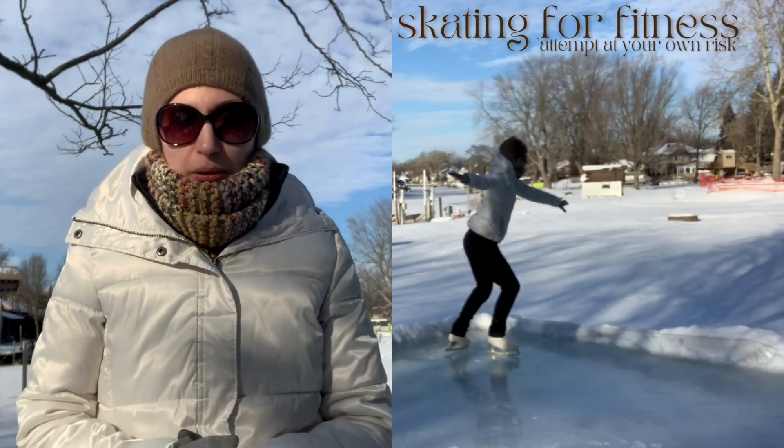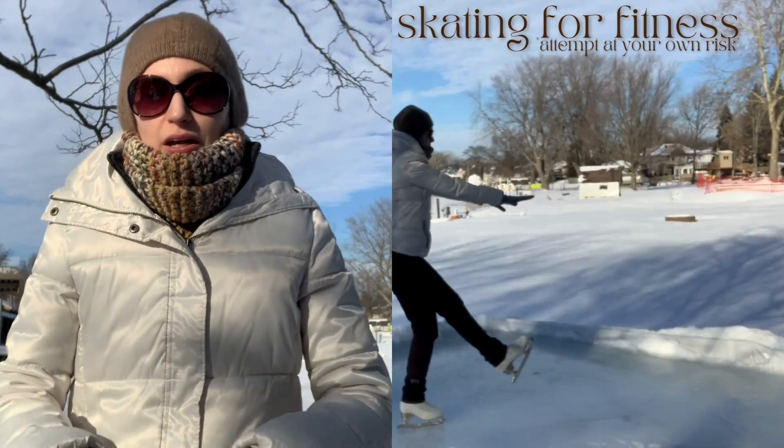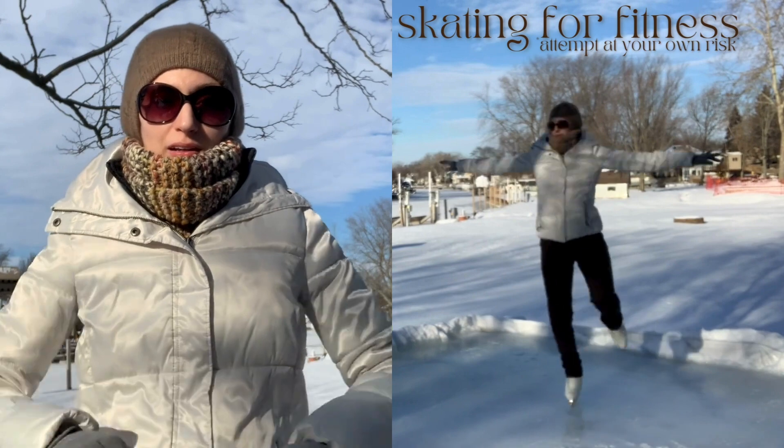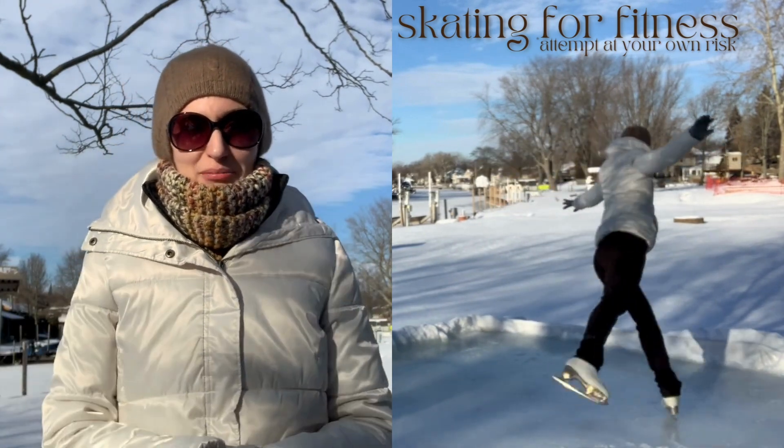Now if you have adequate balance and you don't need to hold on to a pusher and you can hold your arms out the whole time, I suggest adding some wrist weights to make it a little more of an upper body workout. Let's hop to it.